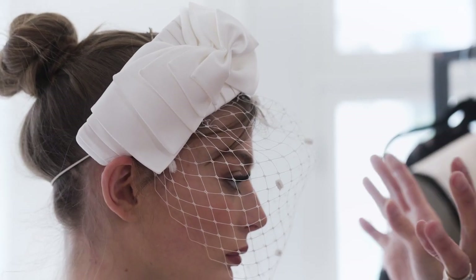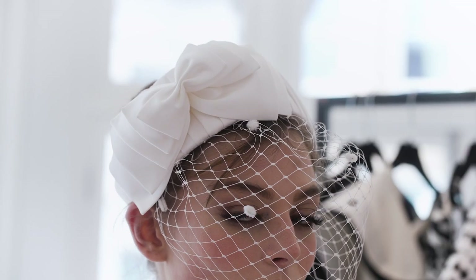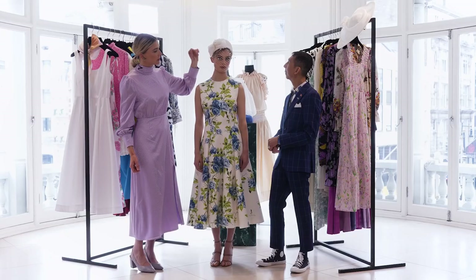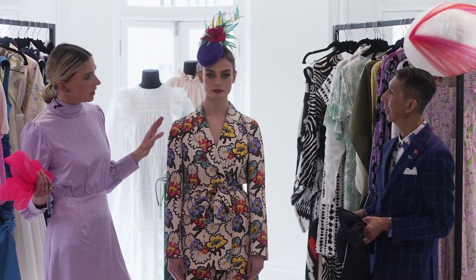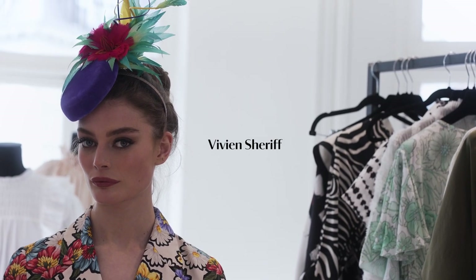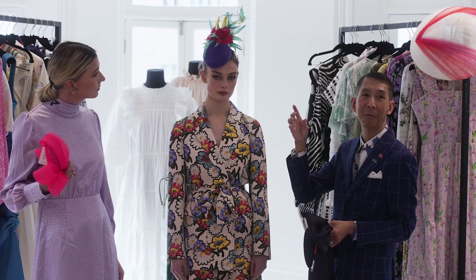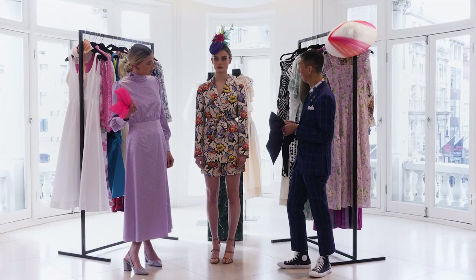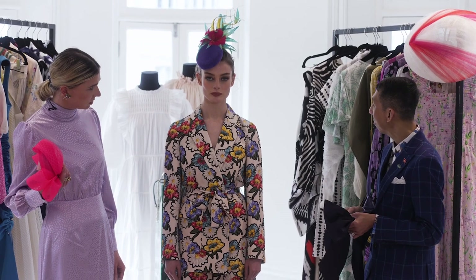Last but not least, I've chosen this amazing Emily London piece. It's incredible up close — a stack of bows, one on top of the other. Veiling is just so flattering. This is quite a show-stopping look. I've paired it with a Vivian Sheriff base, which is actually suede — quite unusual. The base is suede, and suede is very elegant. And it's fun, it's young — it's just all happiness.